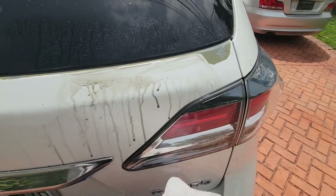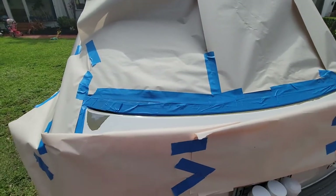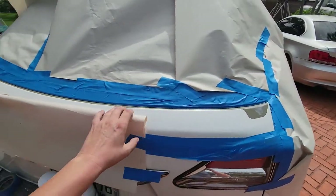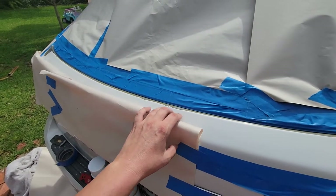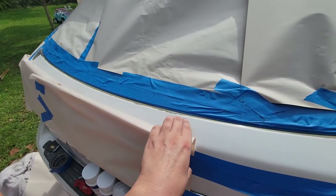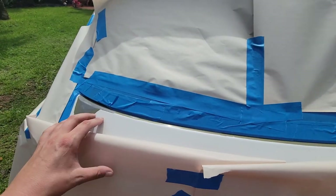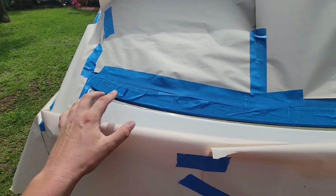With sanding complete, let's clean this area up. I've applied tape and paper over the areas I do not want to paint. Down here I've folded over the paper a little bit on the areas where I'm going to blend the new paint with the existing paint. I could have put a tape line right up here, but that would have left a sharp edge between the new and existing paint — this way I can blend a little bit better.